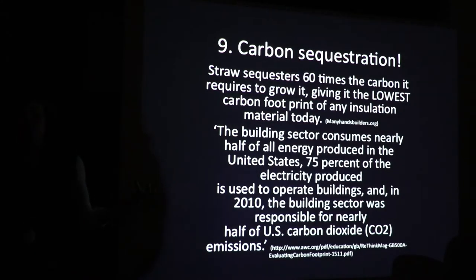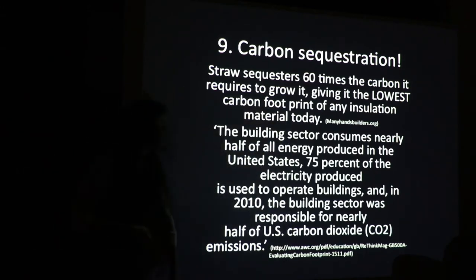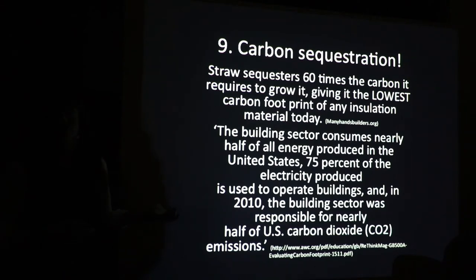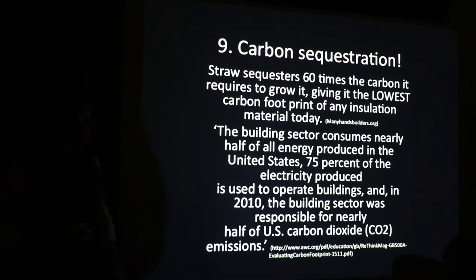Number nine is a big deal: carbon sequestration. Straw sequesters 60 times the amount of carbon it takes to grow it, giving it the lowest carbon footprint of any insulation material. If you wanted to make one choice about your building that was carbon-sequestering, you could add straw and sequester a lot of carbon. The building sector consumes the majority of energy in North America, so if we can sequester carbon and use energy-efficient buildings, we can make a huge dent globally. In 2015 there were six million building permits issued and 14 million vacant homes registered — we could do a lot of retrofits.